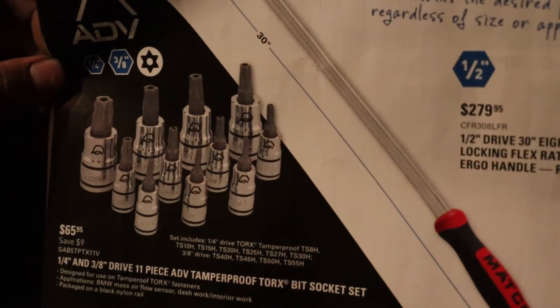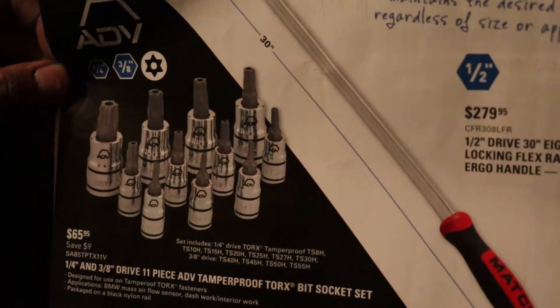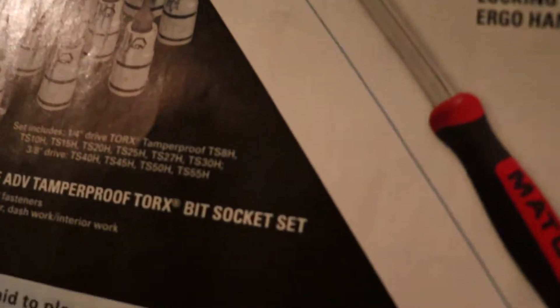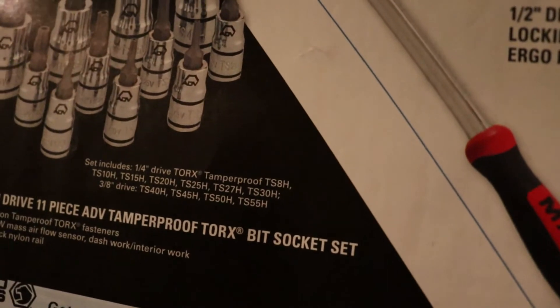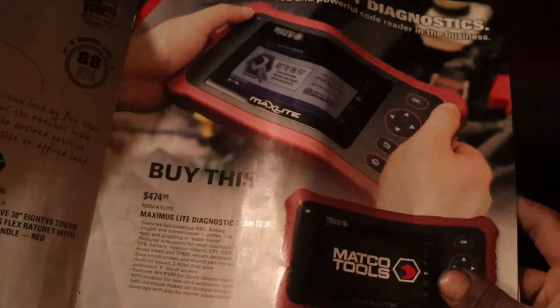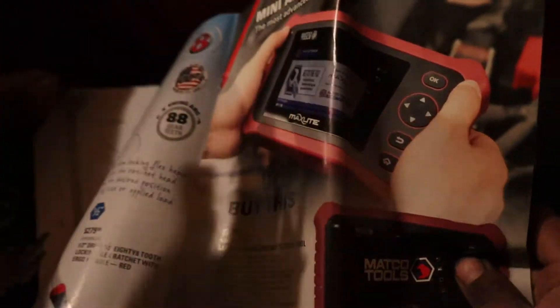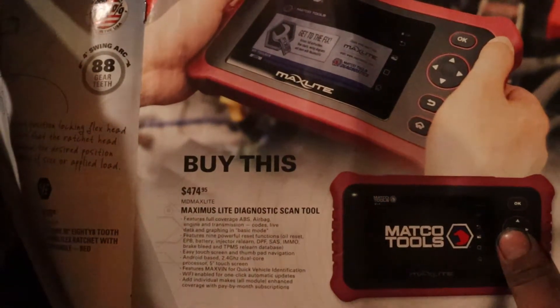Sizes range from T8 all the way up to T55. And they have their scan tool — the Maxi Light diagnostic scan tool — for $474.